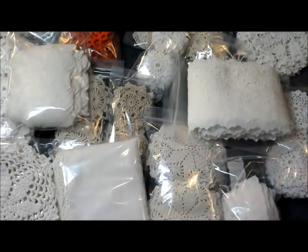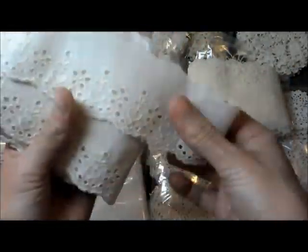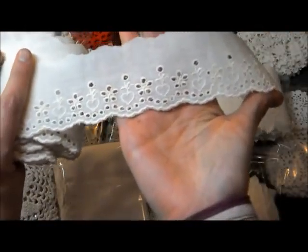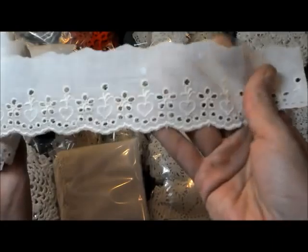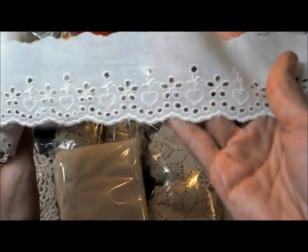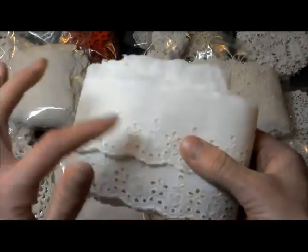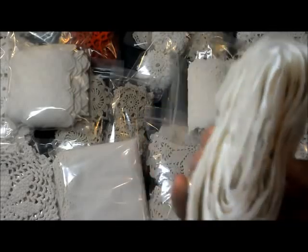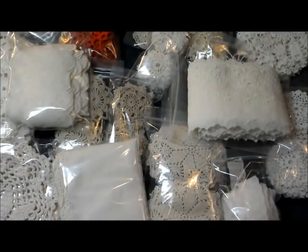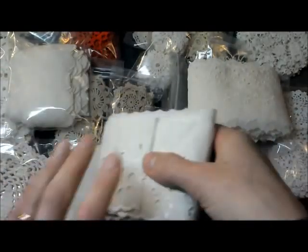Next we have Willoughby — Willoughby with more hearts, for those of you who like hearts. I should have had this up by Valentine's Day but I didn't. There are 10 yards, it is two inches wide in cream, and it's $3.00 for the 10 yards.